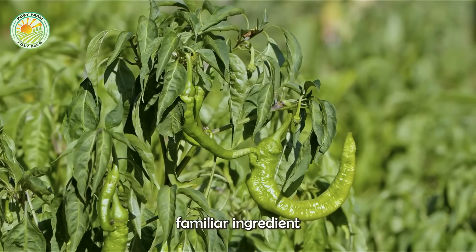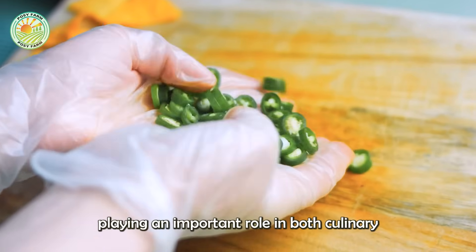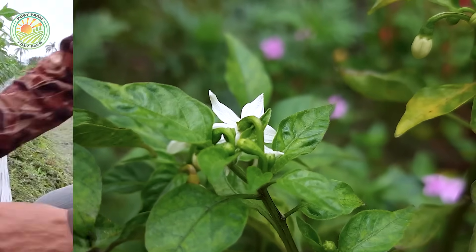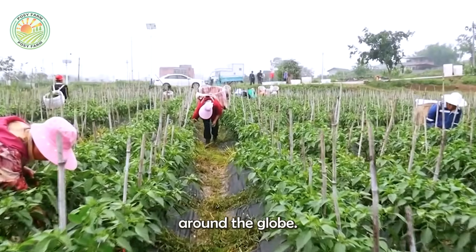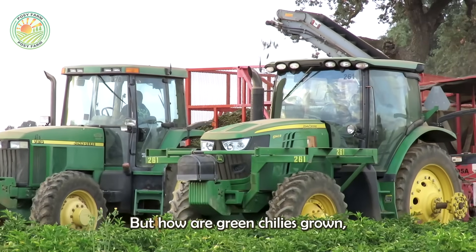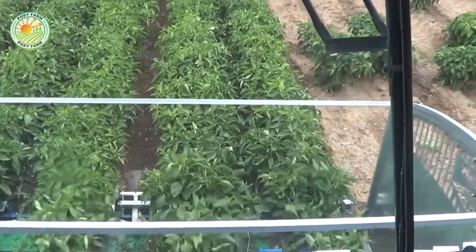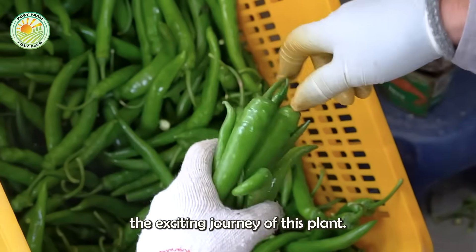Green chili is a familiar ingredient in many cuisines around the world, playing an important role in both culinary and agricultural fields. Thanks to their strong growth ability and modern farming methods, millions of tons of green peppers are harvested each year from farms around the globe. But how are green chilies grown, harvested, and processed before reaching consumers? Let's explore the exciting journey of this plant.